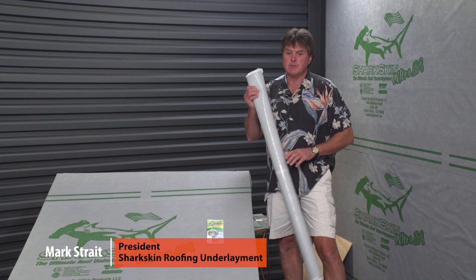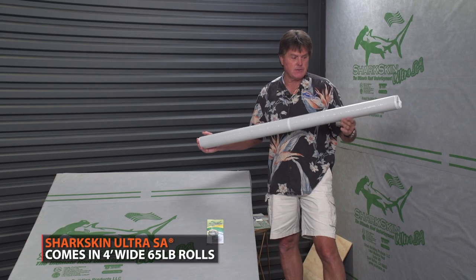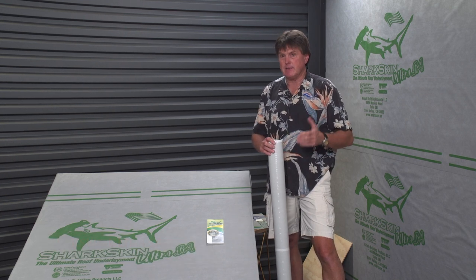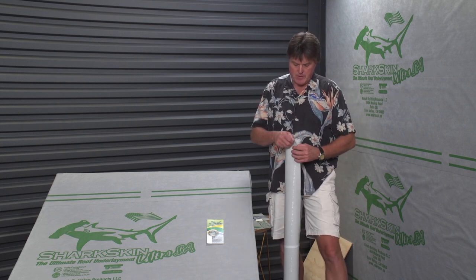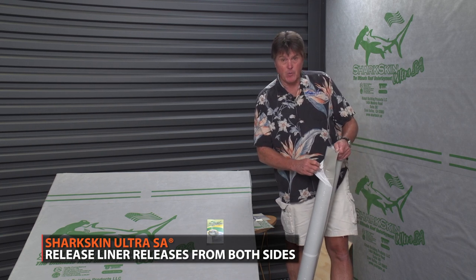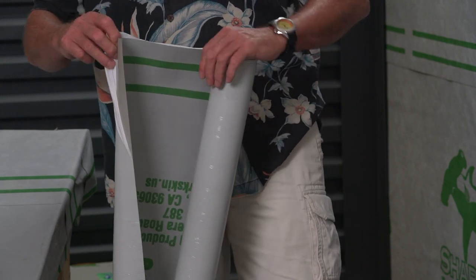Now we'll talk about Sharkskin Ultra SA, a revolutionary synthetic roof underlayment — a self-adhered product. It's a four-foot wide roll instead of the standard three-foot wide roll for peel-and-stick products. We designed it to be more user-friendly, listening to contractors and their concerns. We've got a release liner that releases on both sides, so if the release liner gets pulled back and wind blows it back in, you don't have to cut the product like you would with other products on the market.